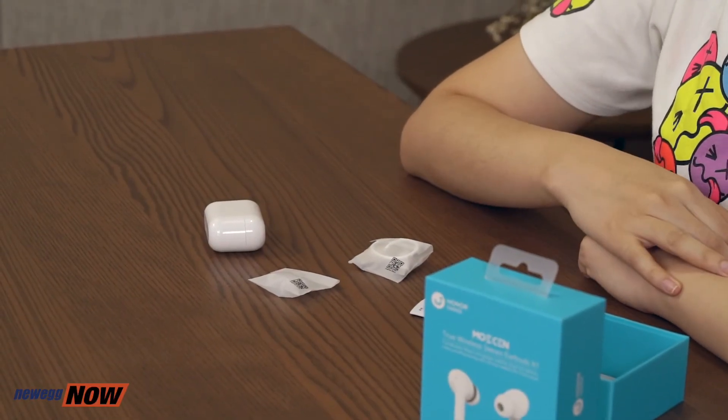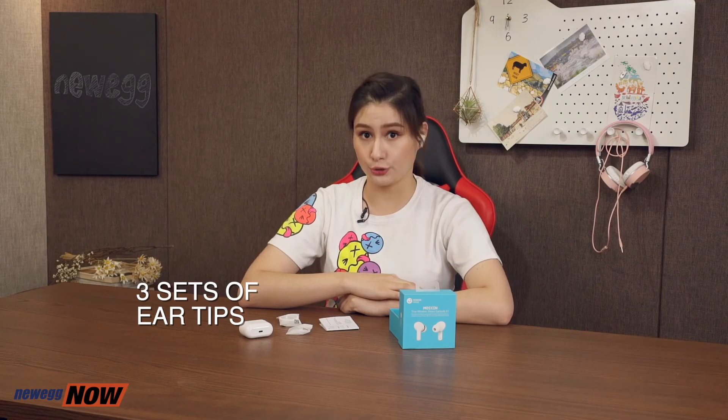The earbuds automatically power off once they disconnect from the phone after 10 minutes, which saves power too. Another thing to mention is the Honor Choice True Wireless Earbuds feature a split-type design, meaning you can use both or only one earbud. Another important thing is the ear tips — fit and comfort are really important. You want earbuds that fit nice and snug in your ears, and you also want a good fit so you're getting the best sound quality your earbuds can offer. The Honor Choice True Wireless Earbuds give you three sets of ear tips to choose from. The last thing you want is your earbuds flying out of your ears when you're running.